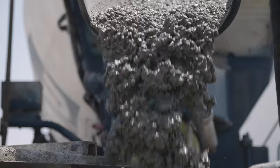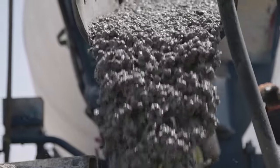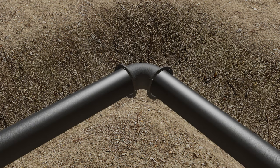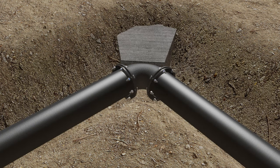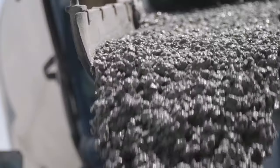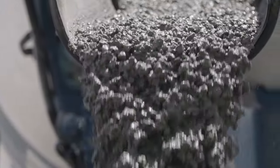A properly designed thrust block involves much more than dumping a load of concrete behind a bend. The design involves consideration of undisturbed soil, soil bearing strength, test pressure, pipe size, fitting configuration, and trench depth to determine the bearing area of the thrust block. It is then a matter for the installer to form up and pour the proper block.